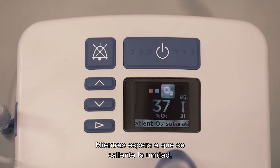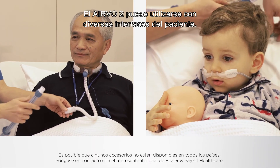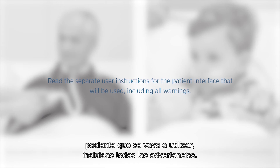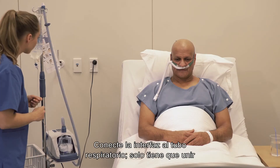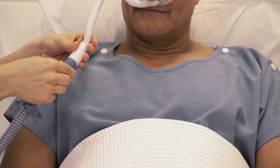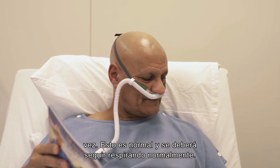While waiting for the unit to warm up, fit the appropriate interface ensuring the head strap is not touching the ears. The Evo2 can be used with a variety of patient interfaces. Read the separate user instructions for the patient interface that will be used, including all warnings. When the ready for use symbol appears on the display, connect the patient interface to the heated breathing tube by pushing the two connectors together until you hear a click. The gas delivered will feel warm when the patient first uses the unit — this is typical, and they should simply continue to breathe normally.